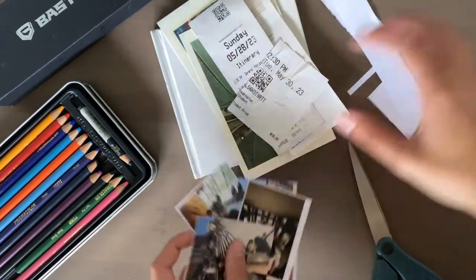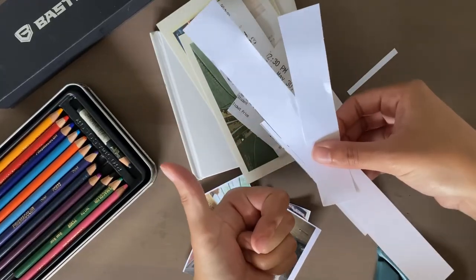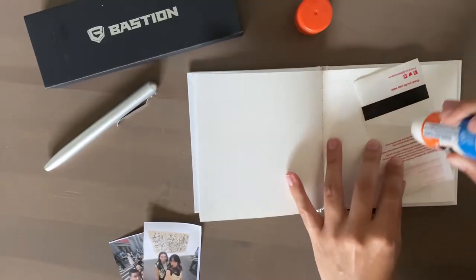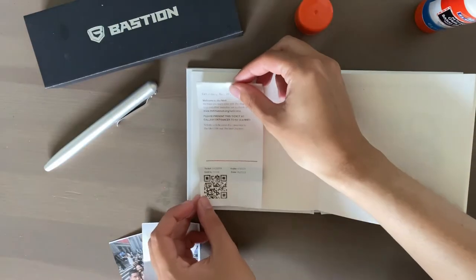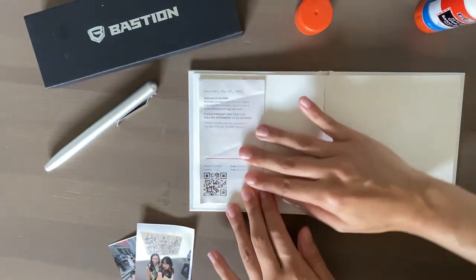Now that you have all your materials ready, it's time to get started on your pages. Also, don't throw away your scraps — they're always useful. The first thing I like to do is put the big things down on the page to kind of map things out, so I know where things are going and it determines the direction of each page.